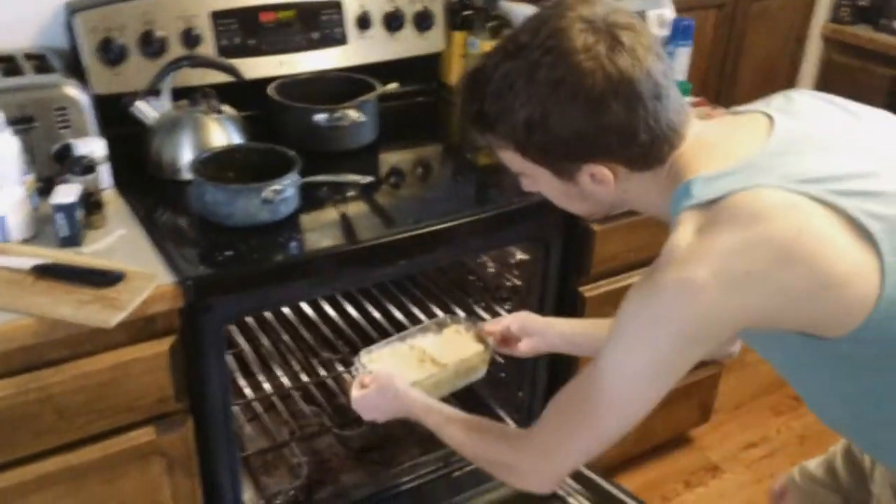Go ahead and throw it in the oven — 325. You don't want to burn it. We'll check it at 10 minutes to make sure it's not getting too crispy, and we'll catch back up with you.